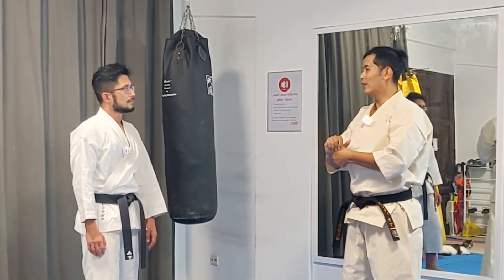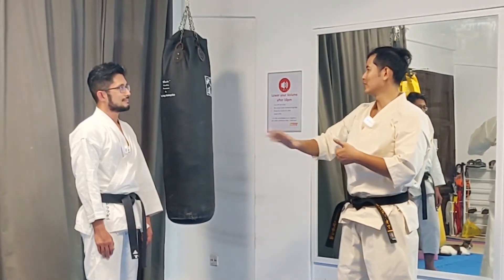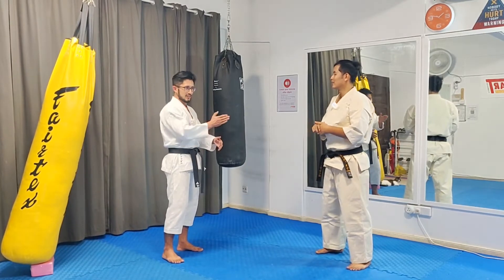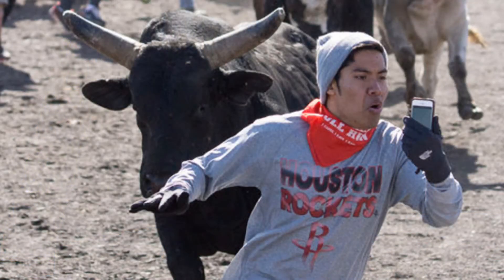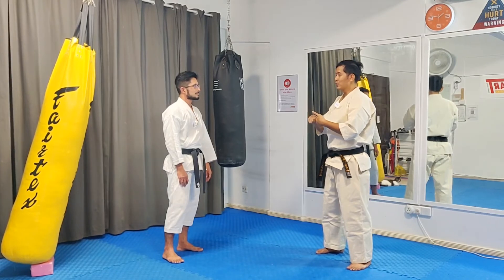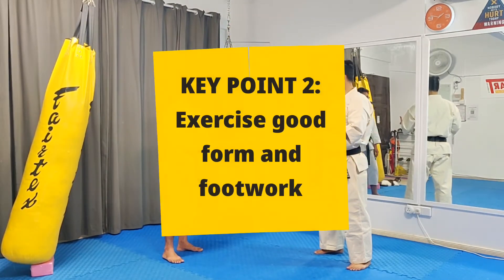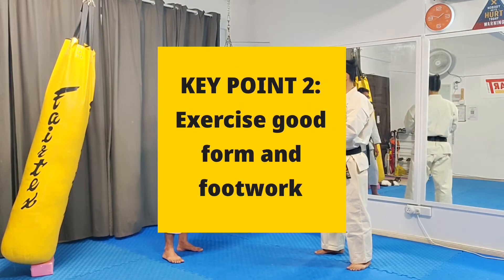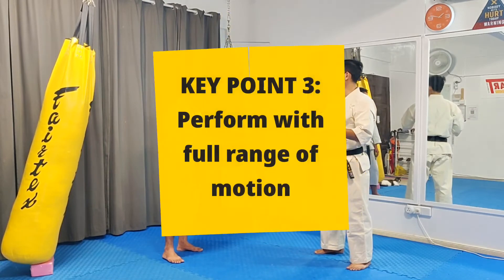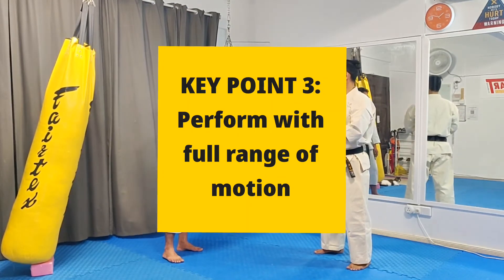Fortitude is a good point to raise because the experience of training solo and with an opponent is quite different. The mental fortitude — the so-called courage — has to be there. Pushing yourself to move last minute is one of the important points to build that fortitude. Moving last minute also has tactical advantages: it ensures the opponent commits to the attack and doesn't change midway. If you move too early, the attacker might follow your change of direction and hit you. So the takeaways are: move last minute; be particular about your angle, stance, and body position when you move; and perform the whole drill in full range of motion to develop the body mechanics you want to apply in an actual fight.